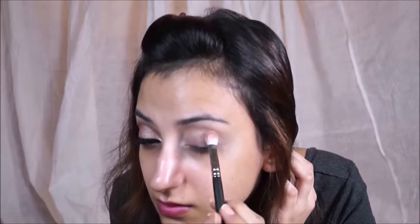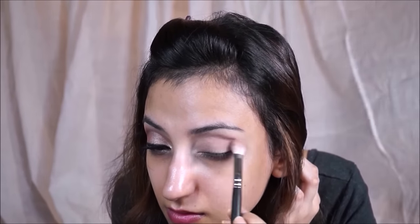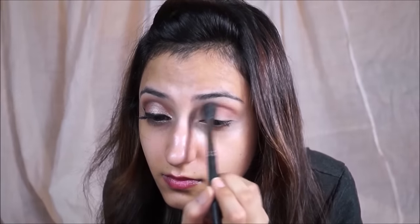I just don't like the surface to be tacky, so I like to set it with powder. Then I'm going in with Makeup Geek Peach Smoothie, putting it all over my eyelid to create a nice base for other shadows to blend in. Then that is Frappe, which I'm putting in my crease because I want the other shadows to blend into it — it creates a really nice transition shade.